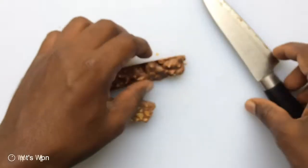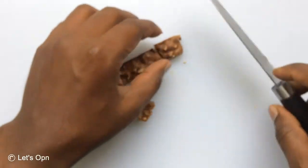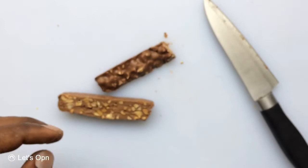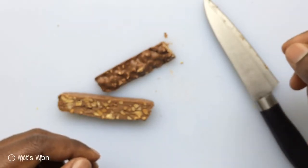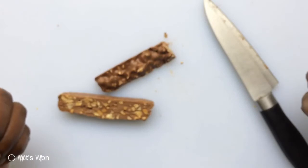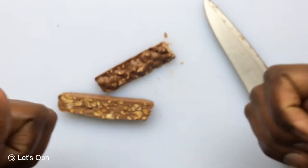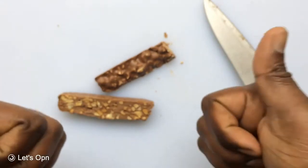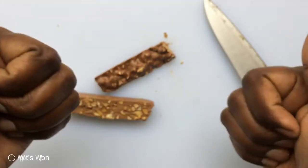Let me taste it. Yeah, it is somewhat good but there are a lot of peanuts inside.